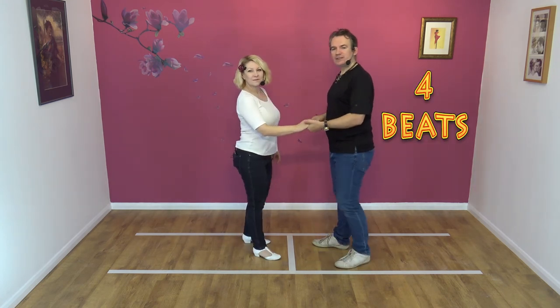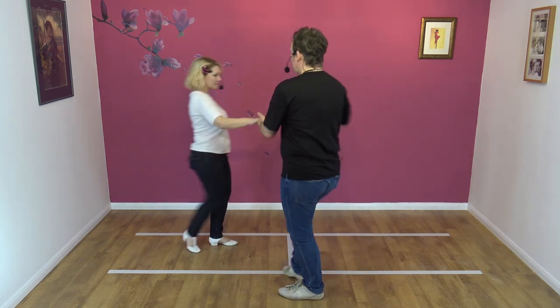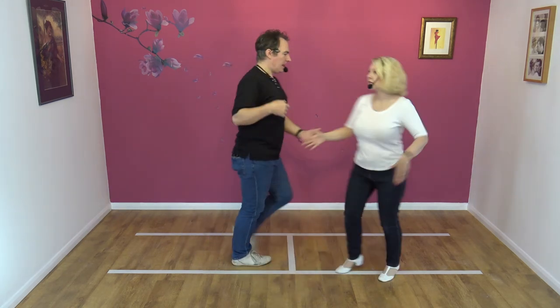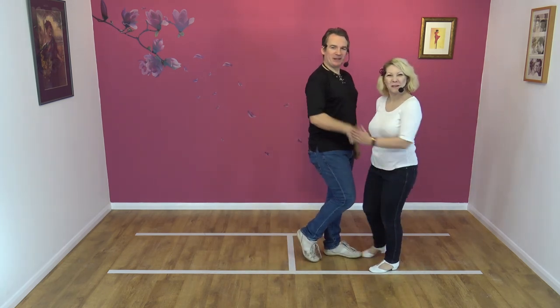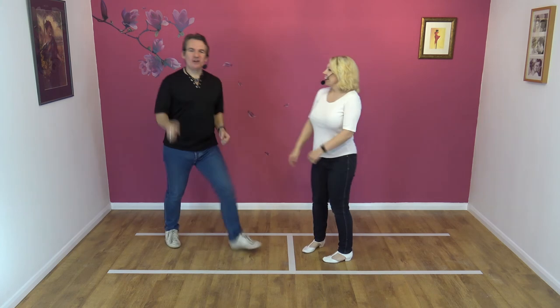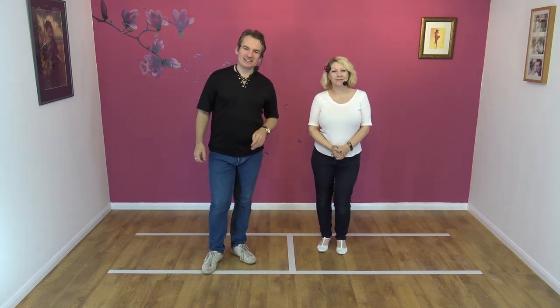Last time: five, six, seven, eight, and one, two, three, and four. Right hand to right hand — I picked up with the wrong hand! Okay, if you like that move, remember to like, subscribe, and share, and we'll see you for the next lesson. Thanks all.